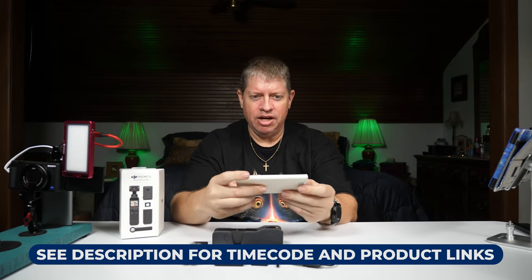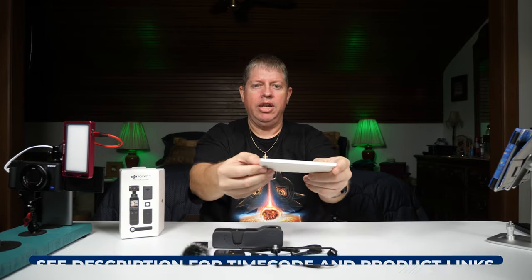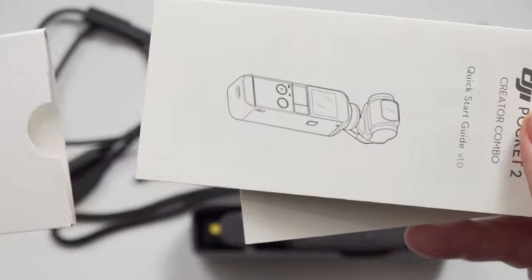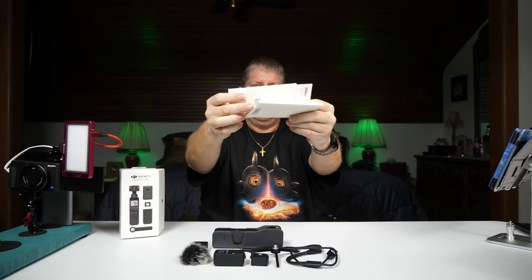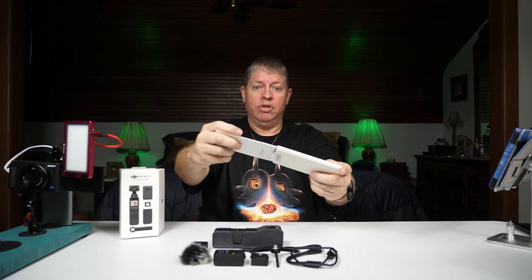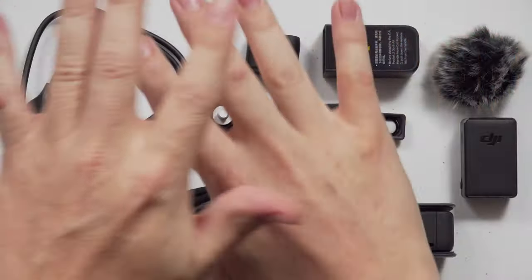We've already seen all this stuff coming out of the box, we're just going to go over what it is. We've got some instructions here, a couple pamphlet-looking things here with different words on them which I'm not going to look at. Don't really need to. Alright, let's get this out of the way and start out with what we've got right here.